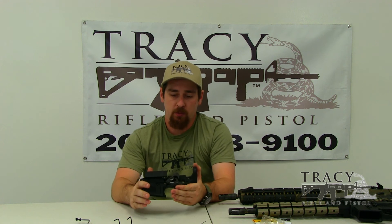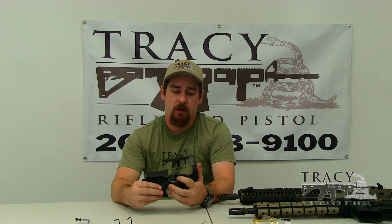Some people are able to get a lighter, crisper trigger pull by polishing the factory components. I highly discourage this because it is very easy to take off too much material and create a safety and reliability problem. If you take too much meat off of the disconnector, you can actually create a runaway gun, which is very dangerous.